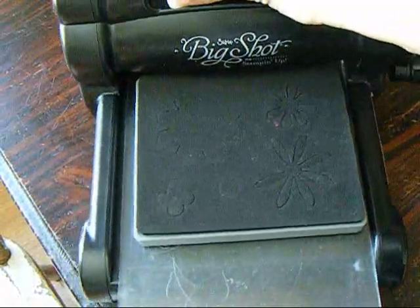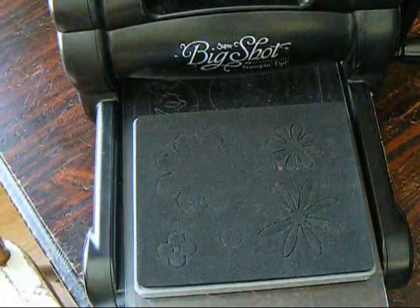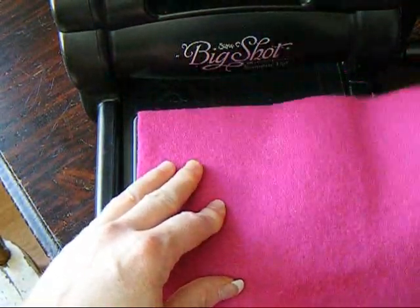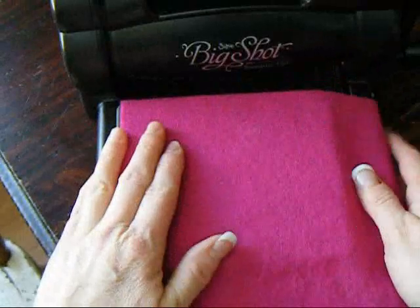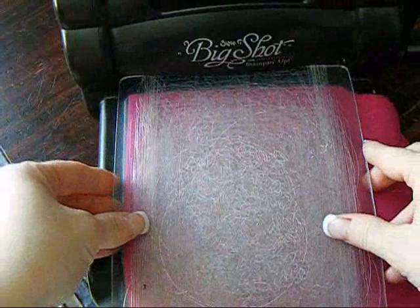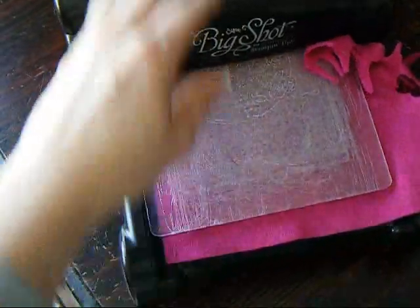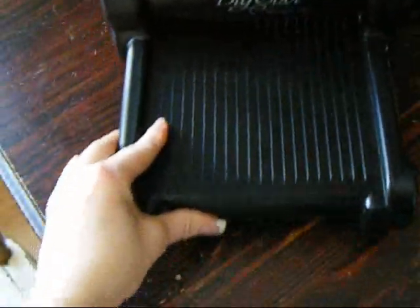Here's my Big Shot with the die on it. I just have one of the clear cutting mats on the bottom. Take your piece of felt and lay it over the die to cover it. You don't have to cut it to fit because the excess fabric will go through. I usually move it to the opposite side where the bulk is. Then you put the second cutting mat and just roll it through the machine. See how it's bunching there? But it's okay, it's not hurting a thing. And there you go — you just pull it out through the other end.